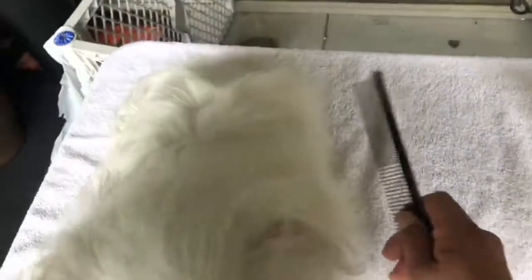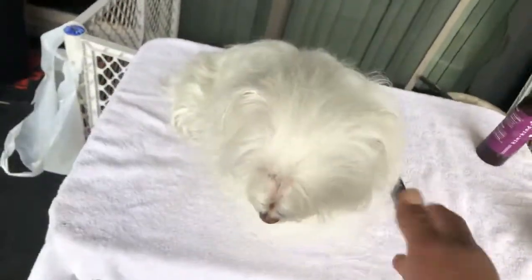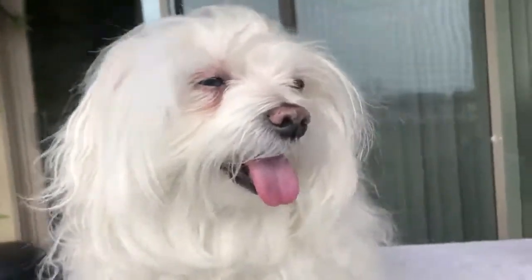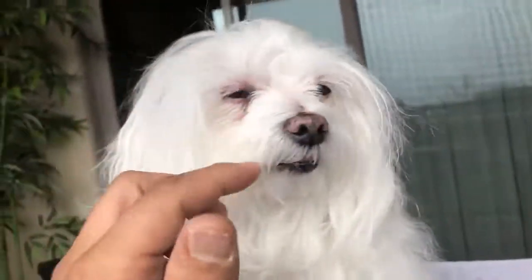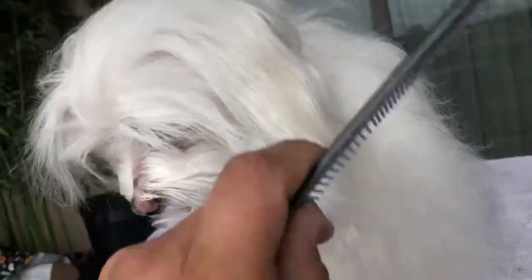I wanted to do the two-dog analogy because I just got done combing half of Lily here. Lily is a beautiful Maltese. I did comb both sides of her face, her muzzle, because she's kind of a diva. She knows how beautiful she is — she refuses to work on camera unless I comb out her face. So her face is all combed out, all the cruddiness combed out. But this side here is combed out.